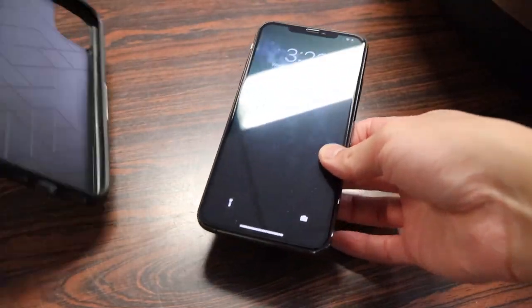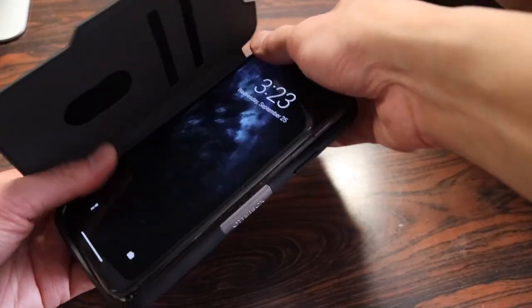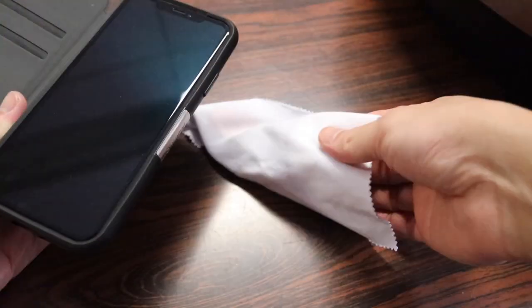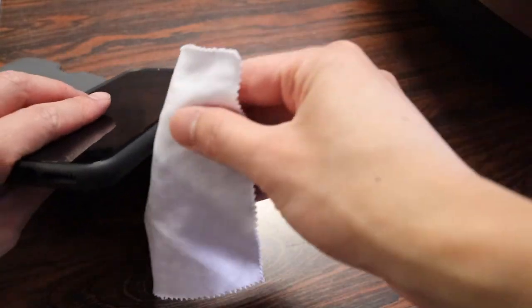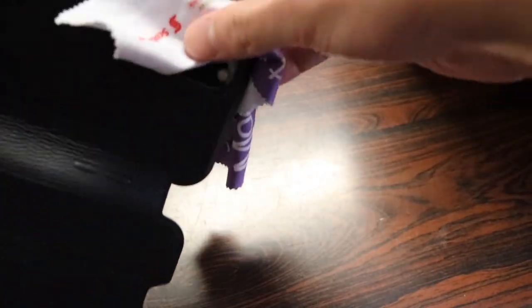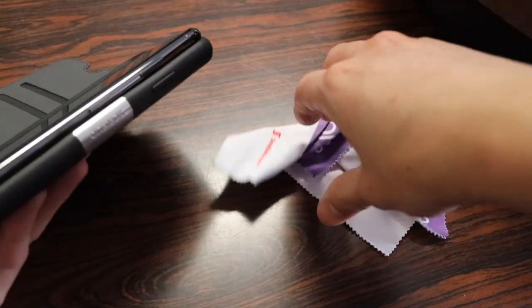Here we have my iPhone 11 Pro Max. It's a pretty easy case to install — you just go button side first and it pops in place. Taking the phone out isn't too difficult either. I usually just pick a corner such as the bottom, grab my microfiber cloth so I don't scratch the phone with my nails, and use a leverage motion to pop it out, which comes out pretty easily.